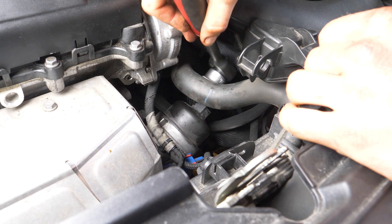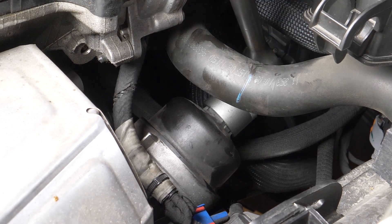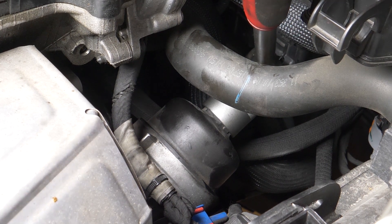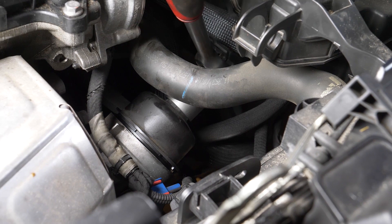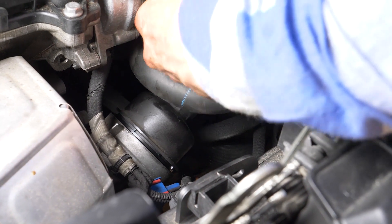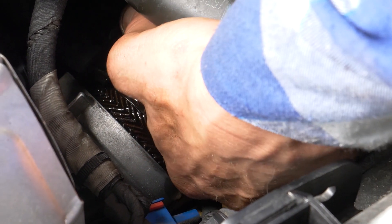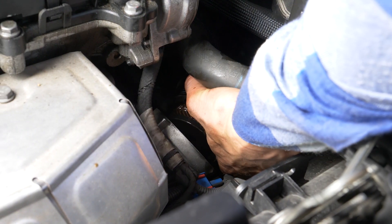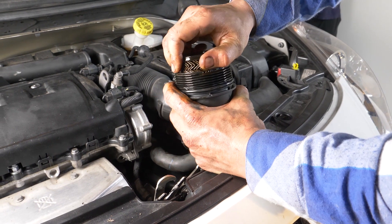Accediendo por arriba, coge una llave de carraca con un casquillo del 27. Afloja el filtro de aceite girando en el sentido contrario a las agujas del reloj hasta que gire fácilmente. Termina de aflojar a mano. Mientras sale, ponlo boca arriba para evitar que se derrame el aceite. Retira el filtro de aceite de la carcasa.